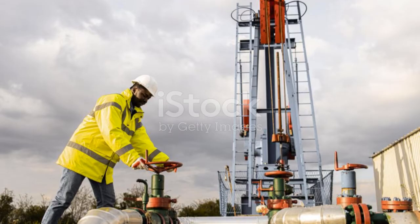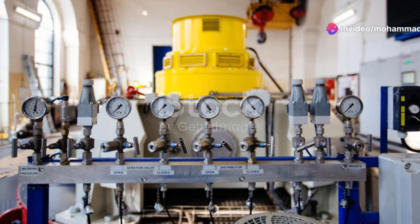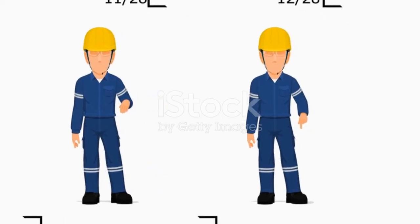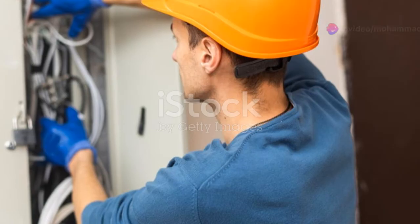But why do we need this? IP converters are crucial for controlling valves, dampeners, actuators, and more in industrial settings. They essentially translate digital commands into physical actions, making our machinery more efficient and responsive.